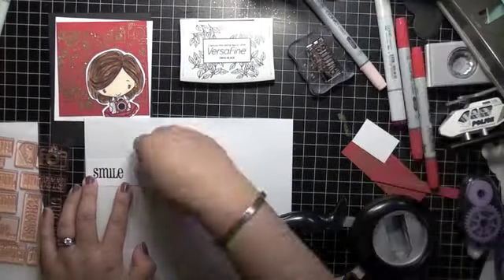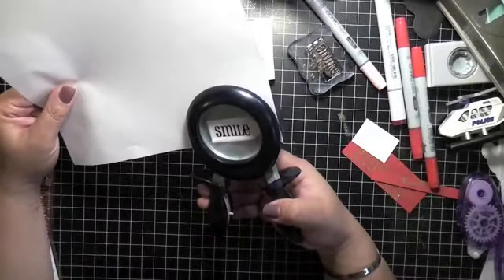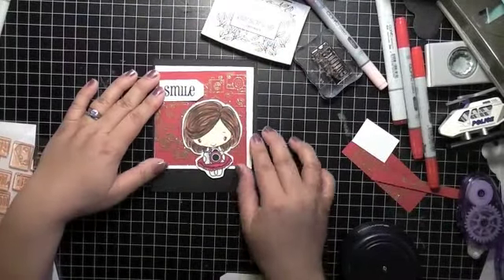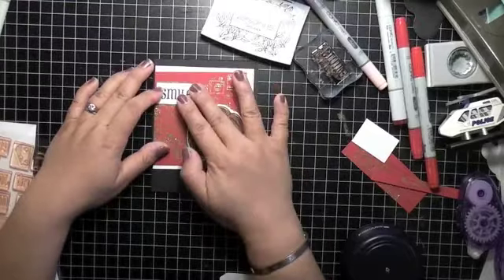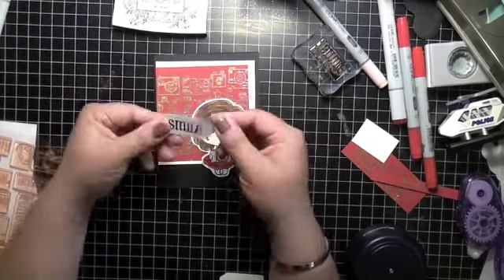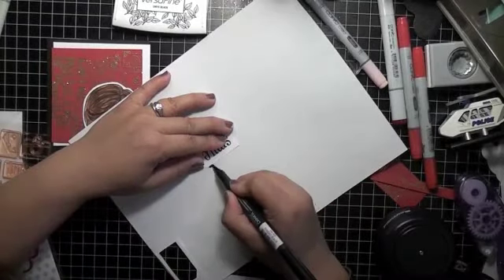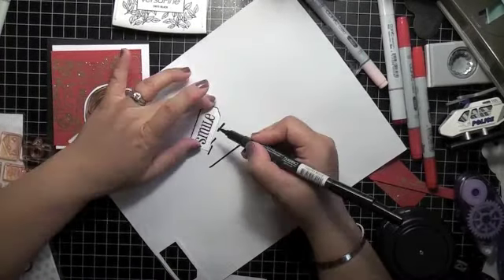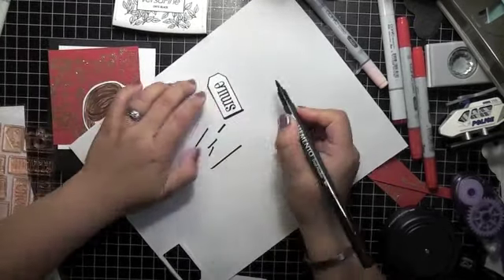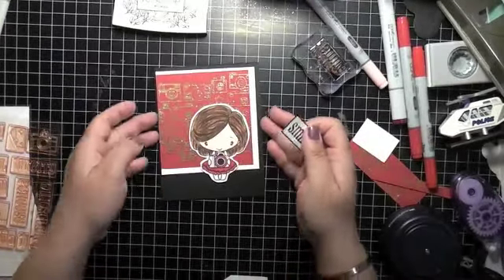I wanted to use a tag punch but the paper itself was too small to fit into the squeeze punch, so I just washi taped it to a bigger piece of paper so I had something to hold - that's another tip if you have a smaller card. Here I'm just outlining because it looked kind of bare. Sometimes outlining helps pop things up, and you can see it really makes a difference. I just use my Memento black ink for that.